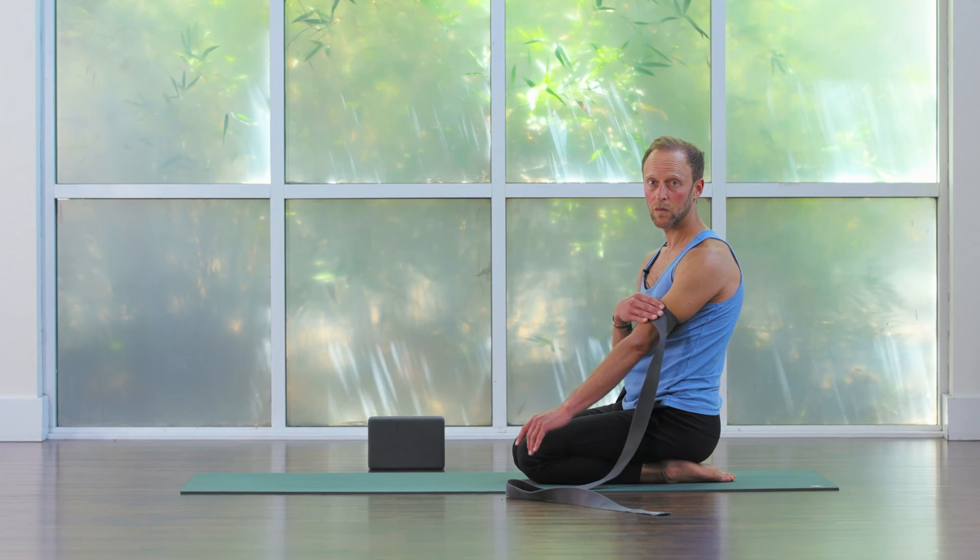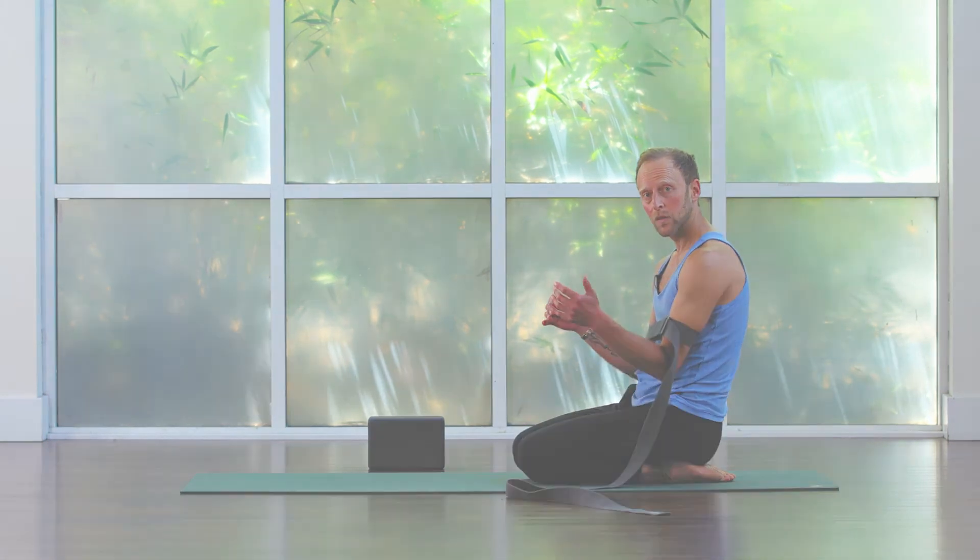You may need to fine tune the strap. You don't want too much slack or you're going to just sink all the way down.